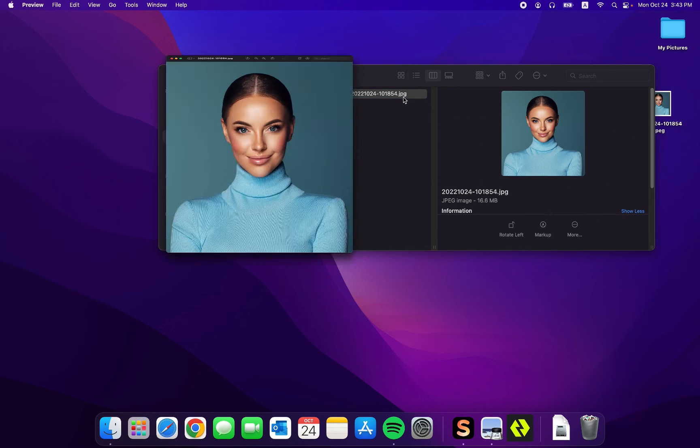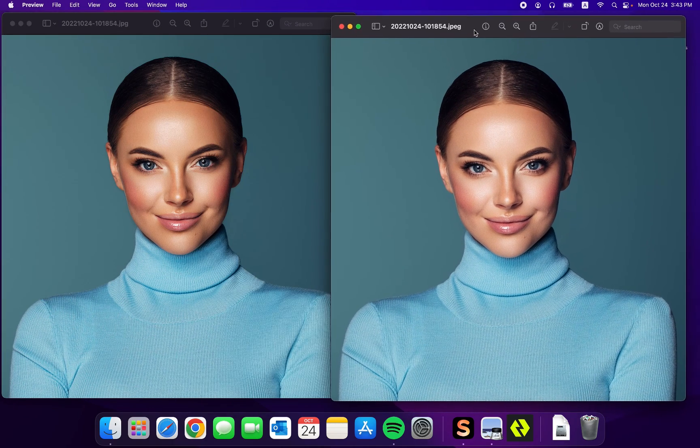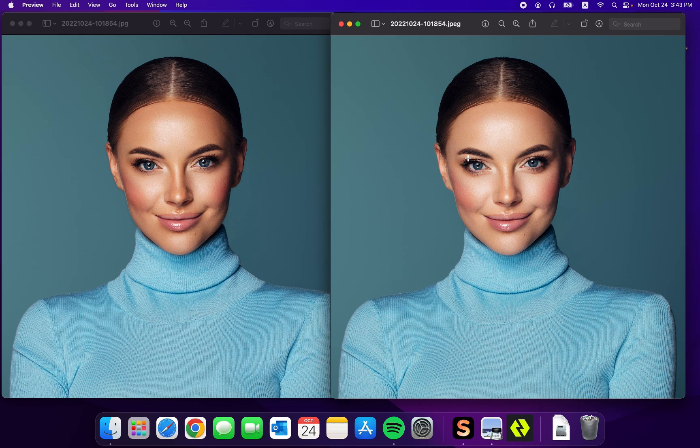Then we can double click on the photo. This is the result we get from Airbrush Studio, and we can compare this photo with the original. You can see the difference between these two photos after editing. However, the quality remains the same even after editing. That's it for today's video — this is how you can retouch photos without losing quality by using Airbrush Studio.